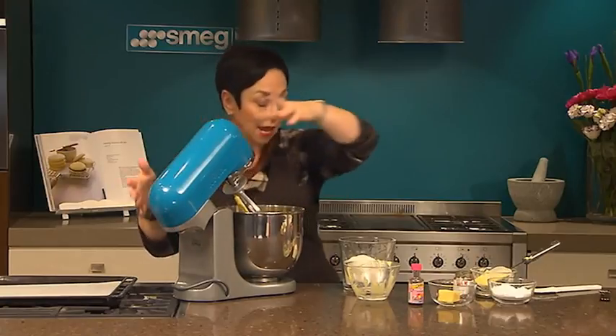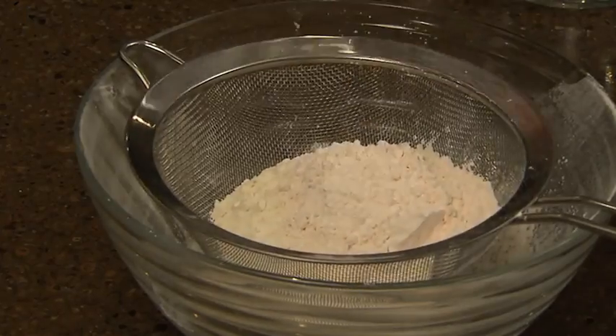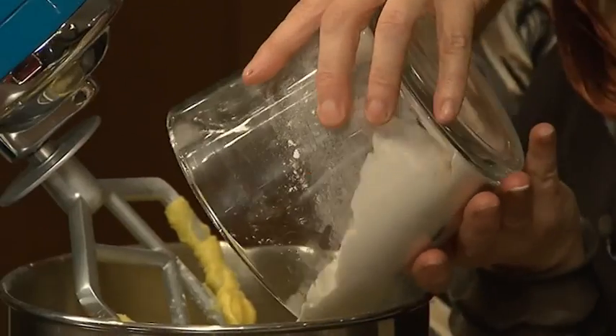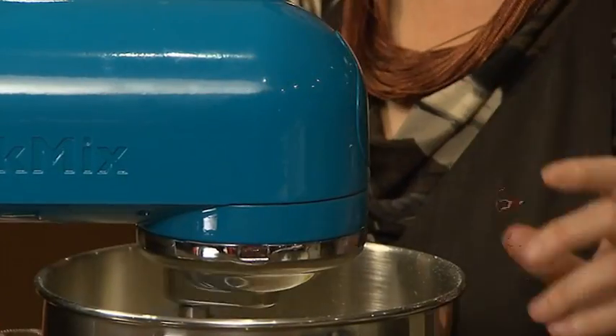Now we're going to add plain flour and custard powder that I've sifted three times — that makes it lovely and aerated and gives our biscuit a lovely fluffiness.